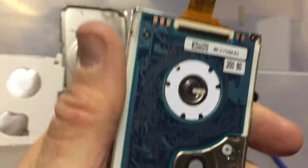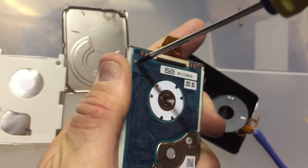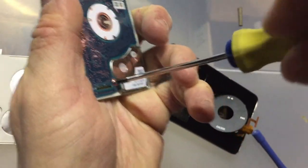On this side they used a regular screw. The outside was using pentalobe. It looks like they're using regular screws here — see if I can open it.